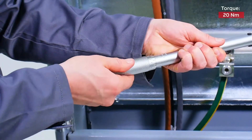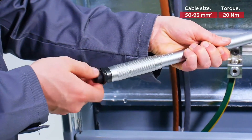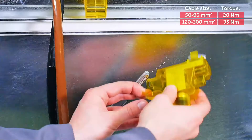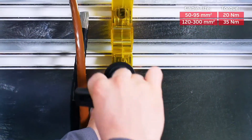Use 20 newton meter for cables with an area of 50 to 95 square millimeter. Use 35 newton meter for cables between 120 and 300 square millimeter. Repeat this process for the connector on the lower bus bar L3.